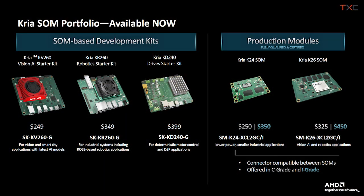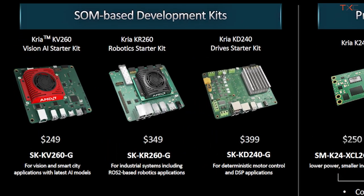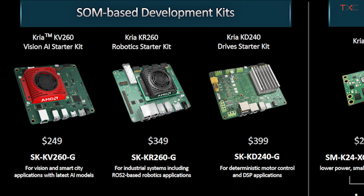A very common application is robotics, which makes use of both the K24 and K26. System on modules, or SOMs, speed customers' time to market by enabling hardware developers to focus on application differentiation, and they enable software developers to start sooner with pre-built hardware. Even though CREA SOMs are intended for production volumes, we offer starter kits so customers can quickly prototype their application while designing their own carrier card.